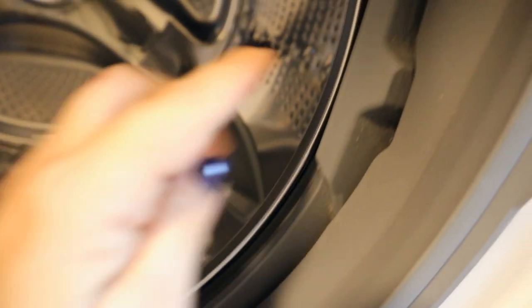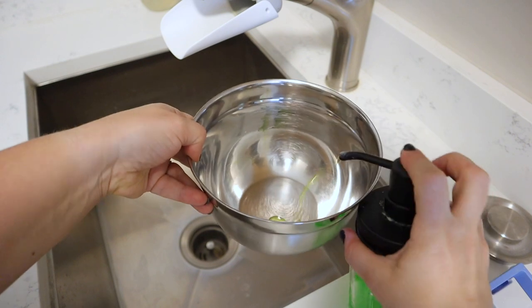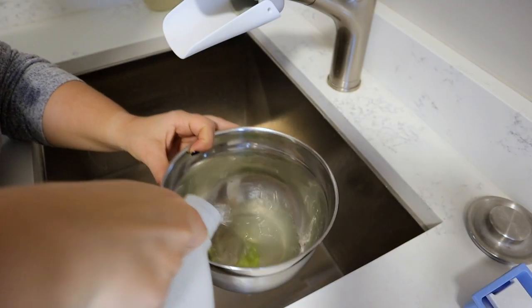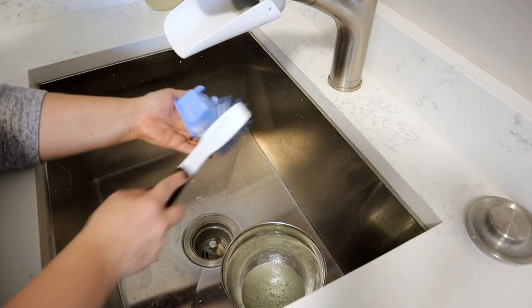This is where I'm going to focus primarily today, just getting this nice and clean. This is a known thing that happens with these type of washing machines. I'm going to be using a dish soap and vinegar solution as my primary cleaning agent, and I'll start by cleaning the detergent dispensers. I was only able to get one of them out, so that's the one I'm going to clean this way.